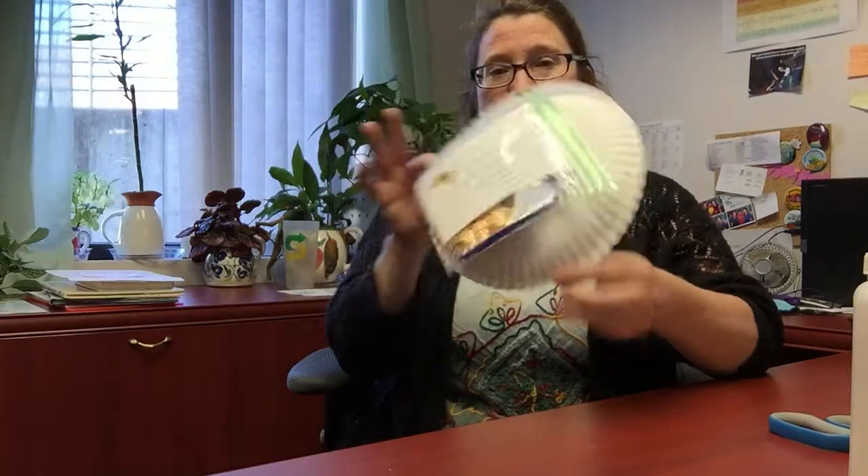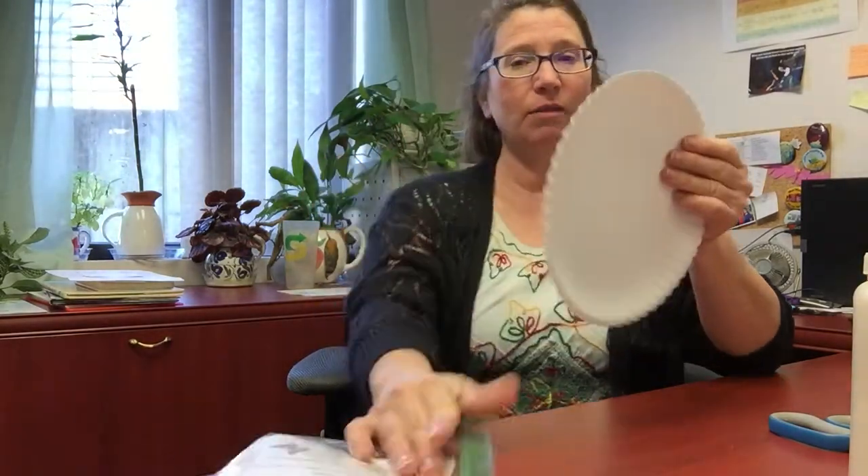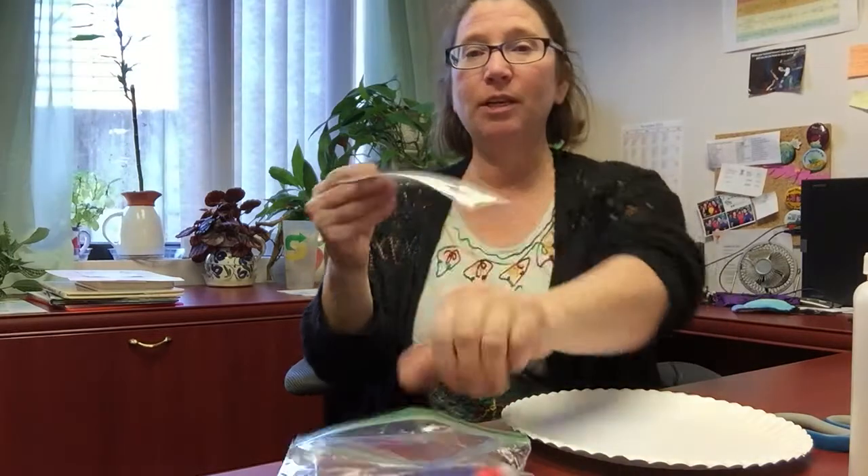Hi friends, thanks for joining me today. So today we are going to be making some leaf butterflies and you should have picked up a kit. The very first thing we're going to do is take off that back part of the bag and open that up and get our directions out. So here's our directions.